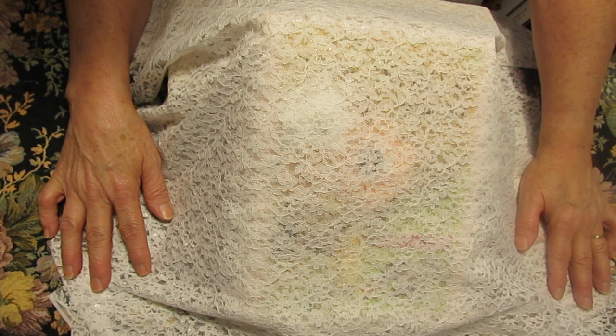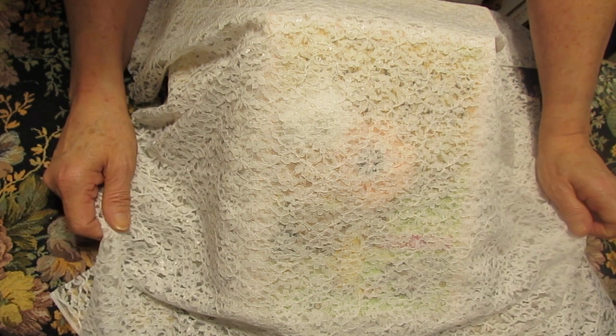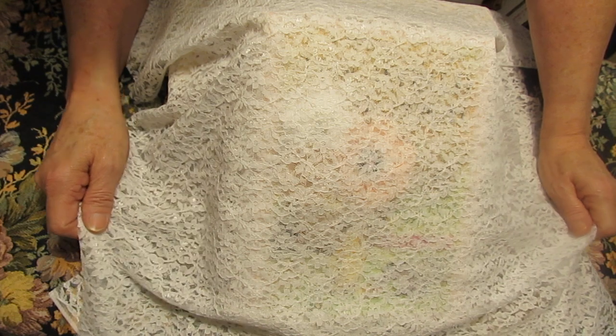Grandma works with me at work. She asked me to make a book for her daughter. And here it is.